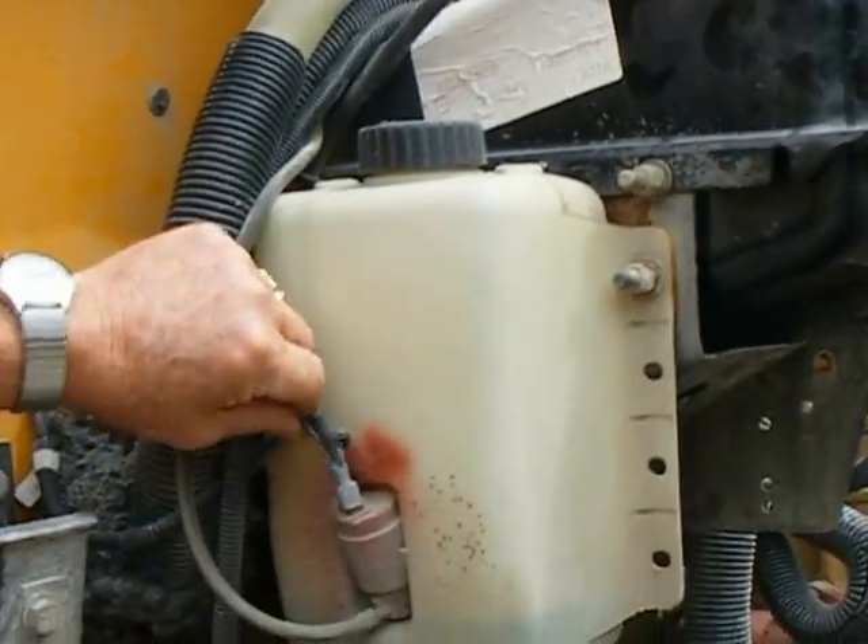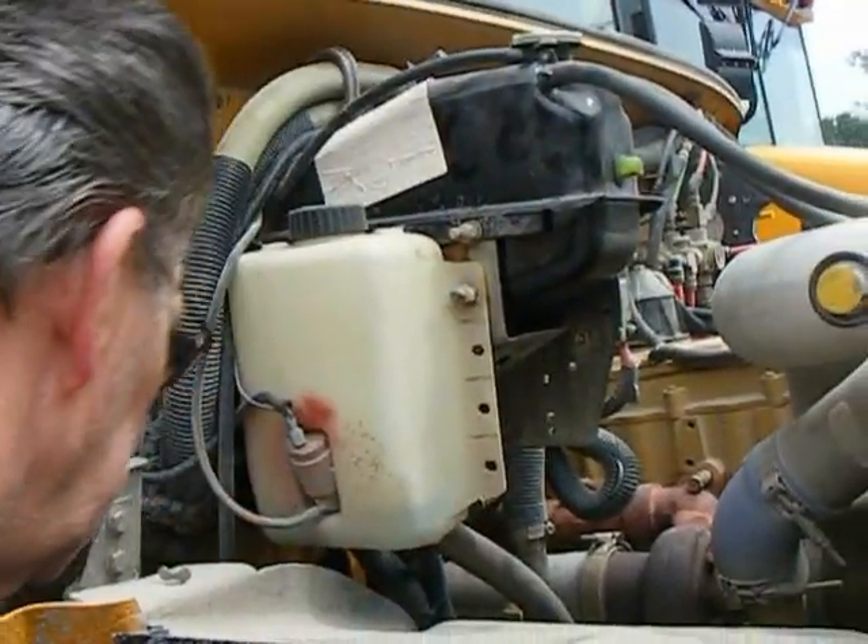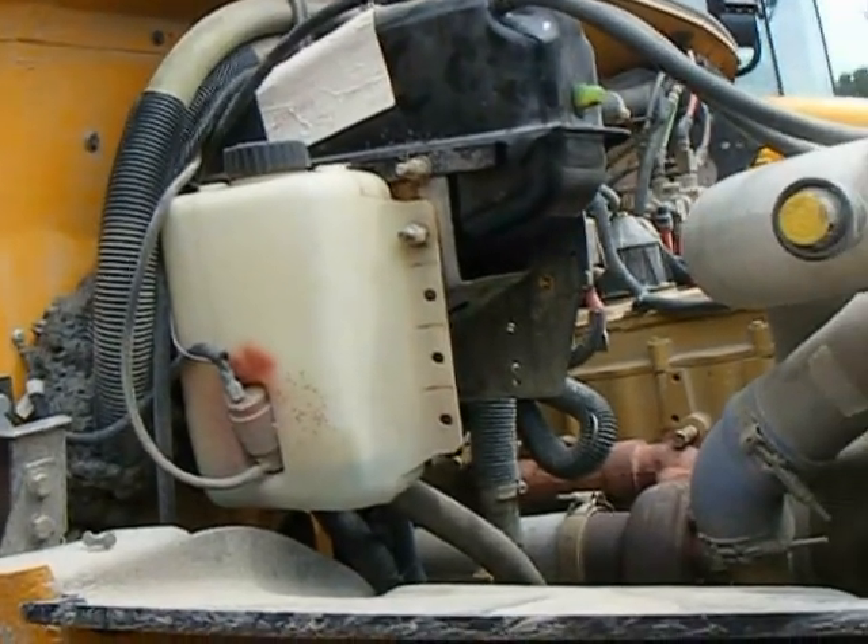Here's the windshield washer fluid. You want to check all your connections and your hoses, make sure there's no leaks. Everything looks good on this side. We're going to come over to the other side.